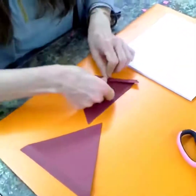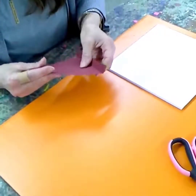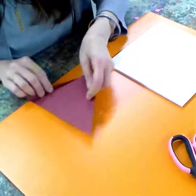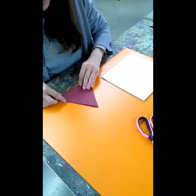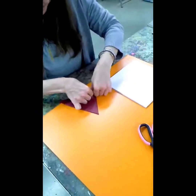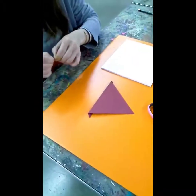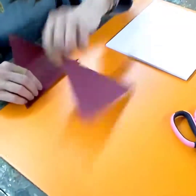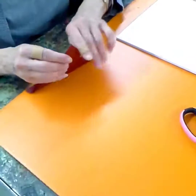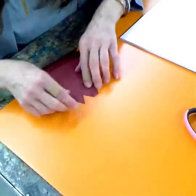Make a fold at the bottom. You can probably fold them together so you get the same solid shape like that.